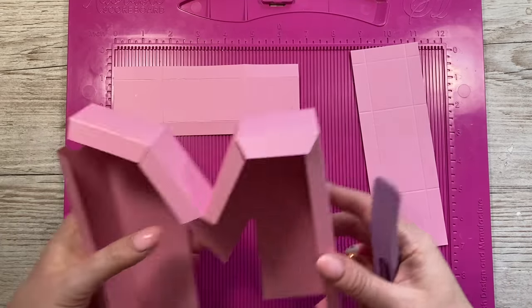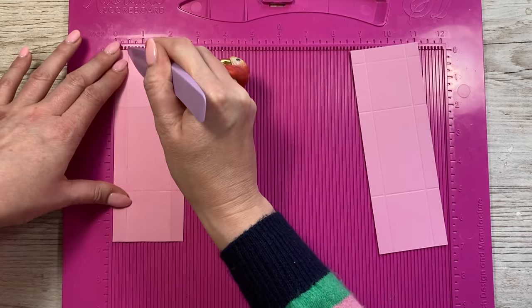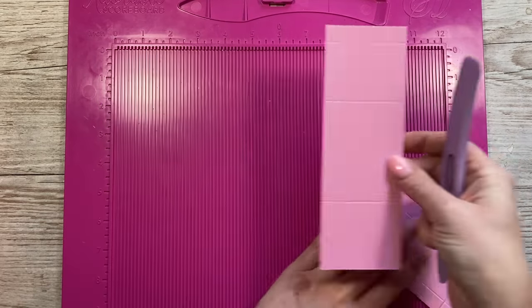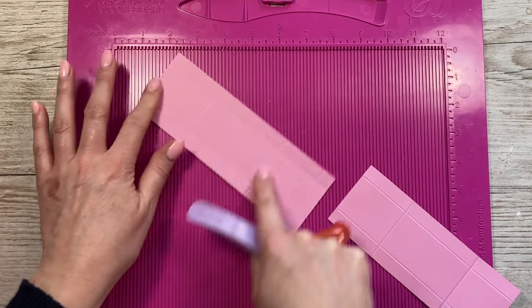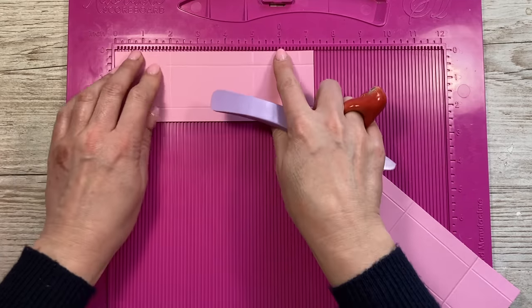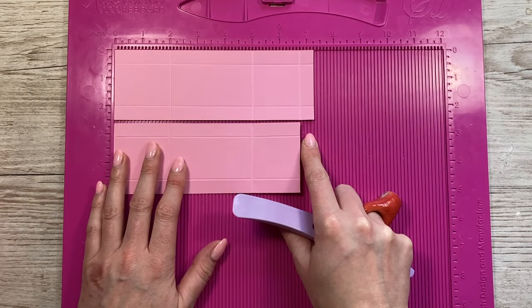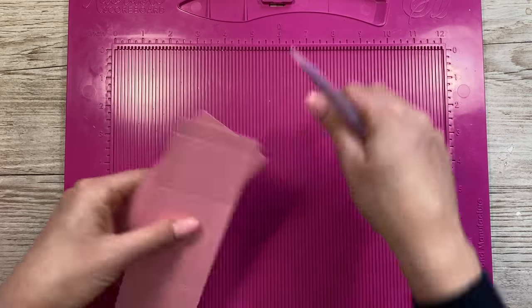Make sure this is all secure and drying nicely. Then you need a piece that is six and three quarters by two and a half. Score at half and two on that side, and along the long side score at two and five. Then there's a piece which is two and a half by seven and a quarter. Score the same again — half an inch and two — then along the long side score at two, five, and six and three quarters. These are the same piece, it's just one is half an inch longer. Fold and burnish and cut all of the wedges just as I showed you before.